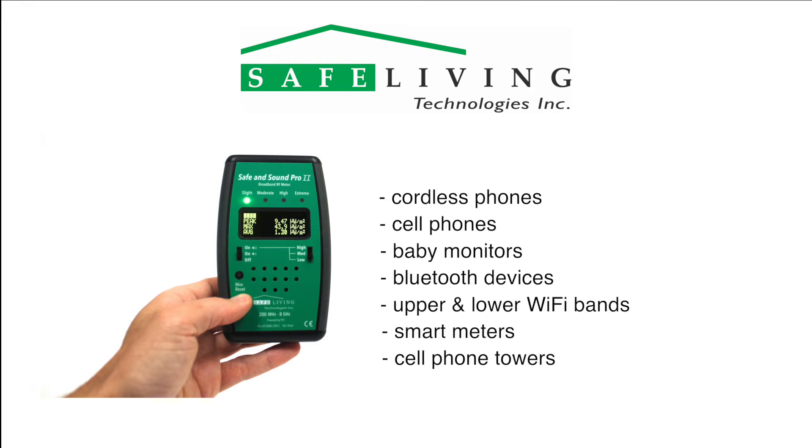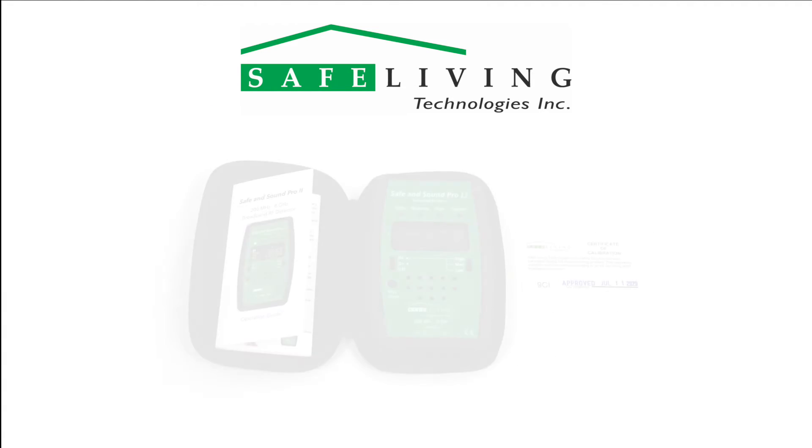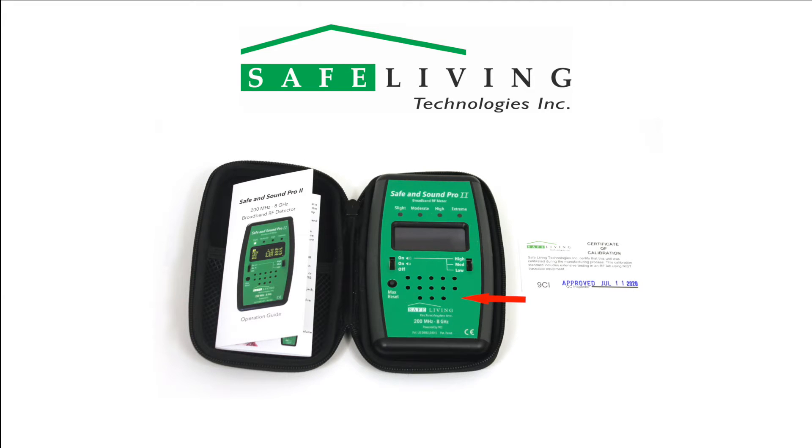The Safe and Sound Pro 2 displays all measurements in microwatts per square meter. Included in the box is the meter with two alkaline AA batteries installed, the operating manual, certificate of calibration, and a custom carrying case.